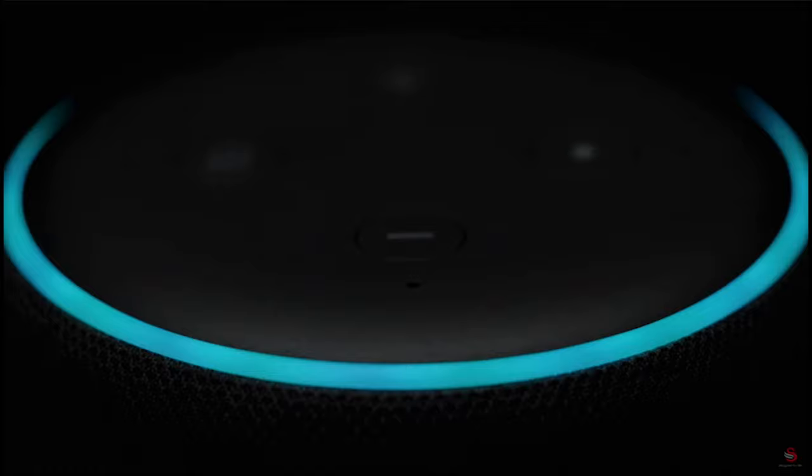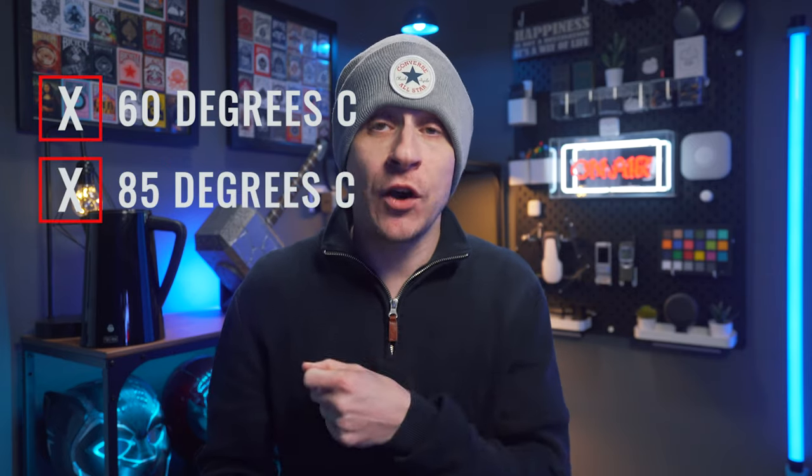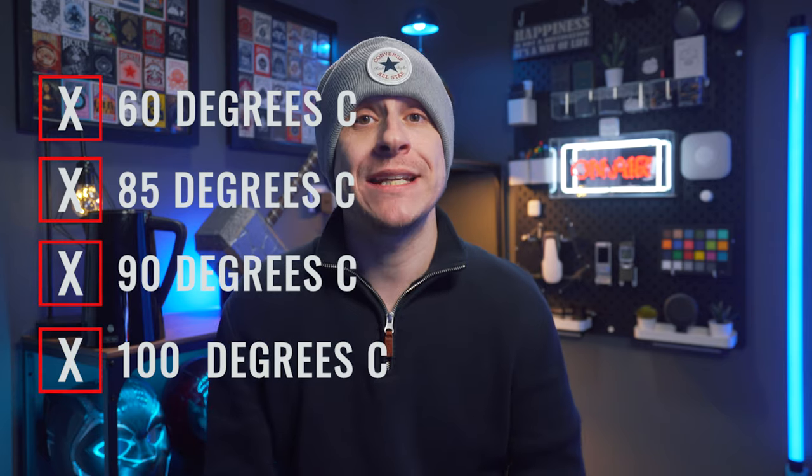What I do know is I can now say 'Alexa, turn on the Swan.' As well as telling it to turn on, you can choose a temperature: 60, 85, 90, or 100 degrees Celsius. It also has keep warm mode. And that's about the limit of the smartness of this thing — but it's not all just about the kettle.